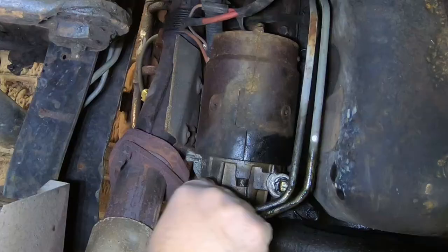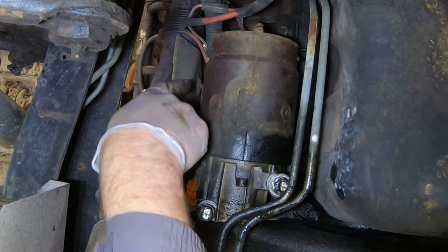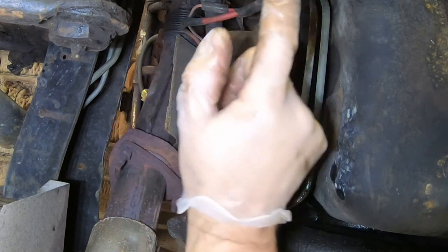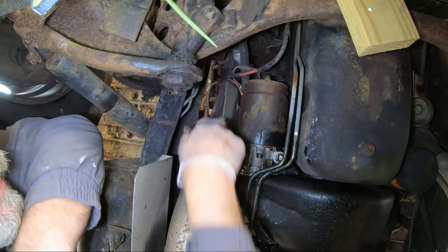I got the screws kind of loose. Before I drop it and try to disconnect the power, I'm gonna take the power off the battery so I don't accidentally touch ground with the positive.